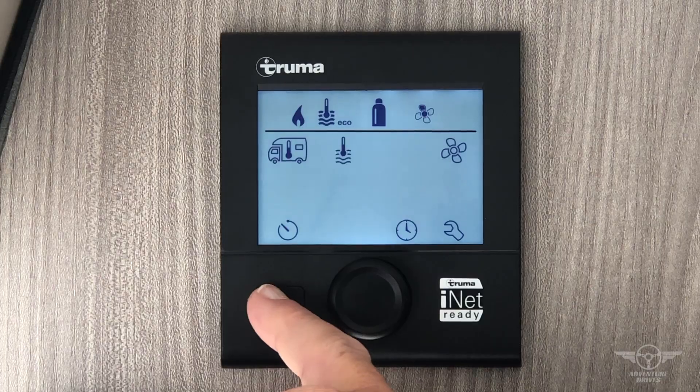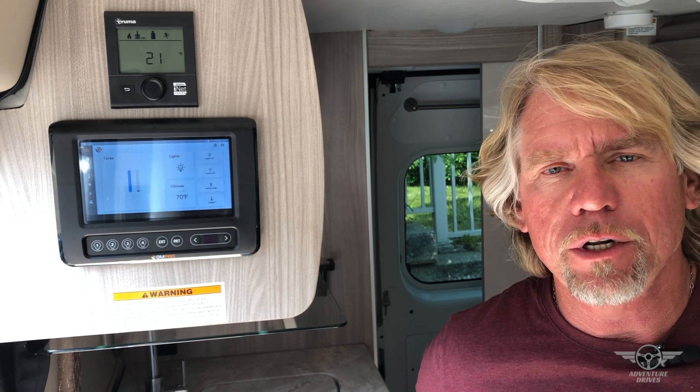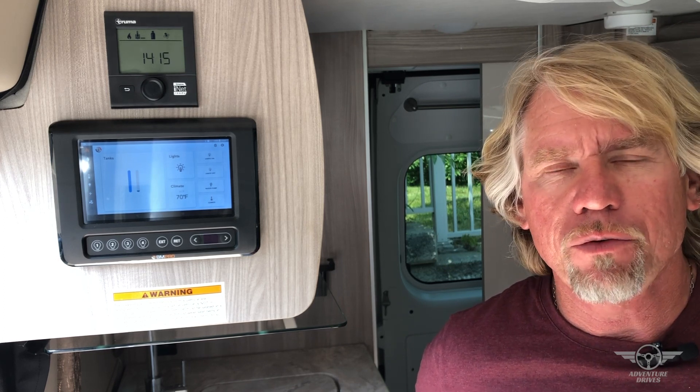Thank you for watching. Hopefully that gets you on your way. At Adventure Drives we're always there to support you, so call us if you need more help. Have a great adventure!